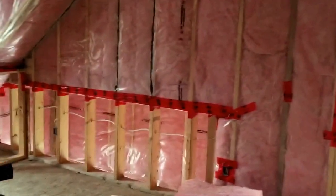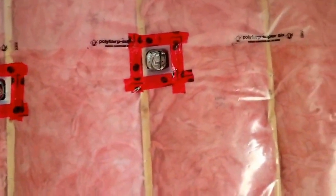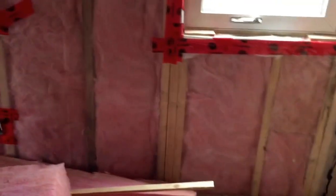Going into the second bedroom — two switches as well. Smoke, one main light, and two pot lights in the dormer, with the receptacles on a separate dedicated line for the bedrooms.